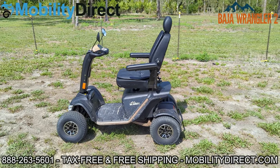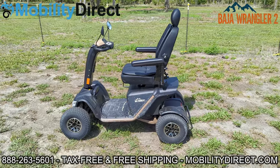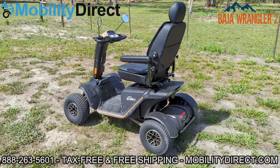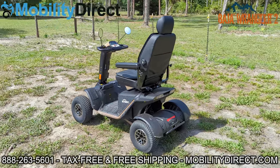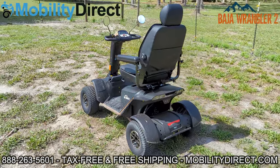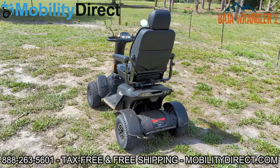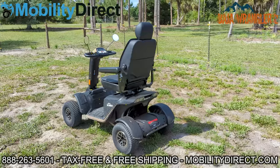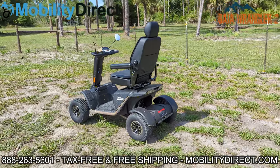Hello everybody, I'm Sergio with Mobility Direct and today I want to give you a personal first-person experience and some feedback on the Wrangler 2, which is by Pride Mobility. It's part of the Baja series. I am using this mobility scooter almost daily.